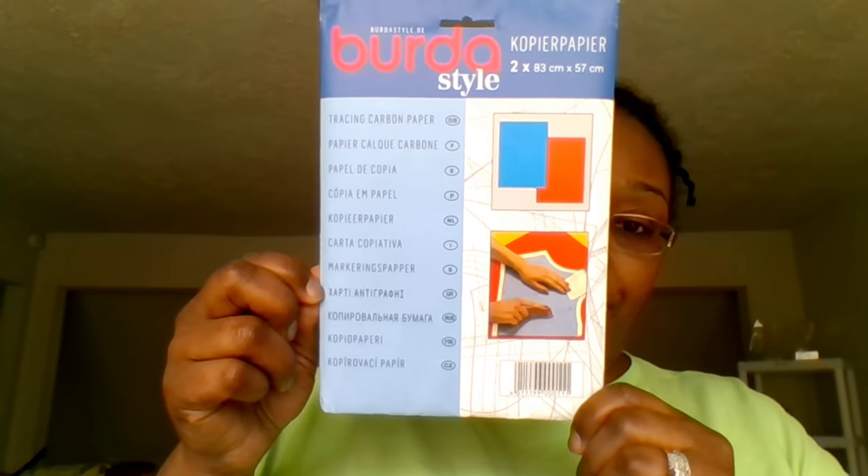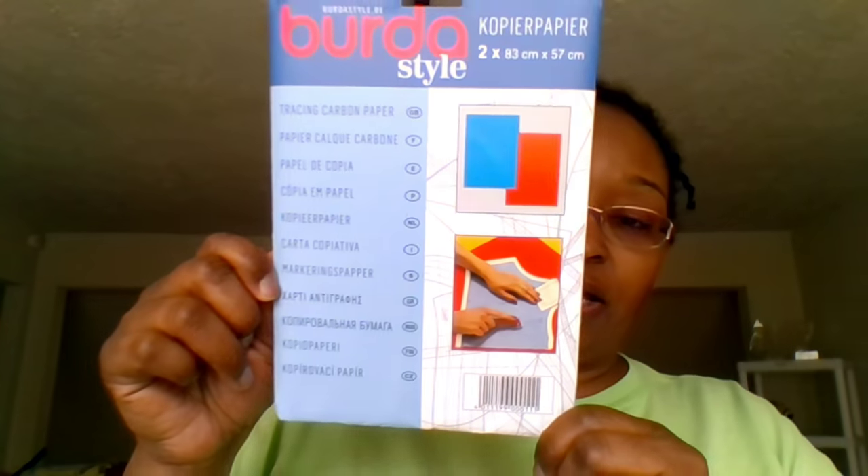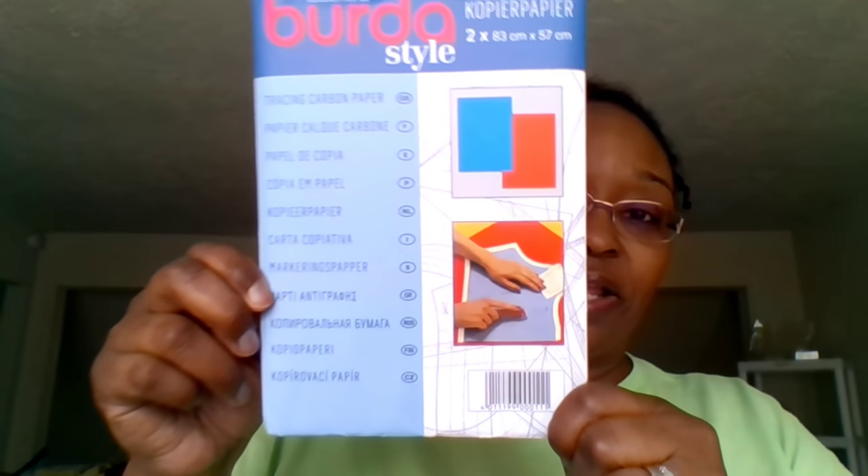The other thing I picked up is the Burda Style copier paper — I got it in yellow and white, and also in red and blue after a subscriber recommended those colors. This is also linked in my Amazon store. It comes from the UK — from The Quilting Bear — and because I'm a Prime customer I got free shipping, so it was only $5.99. I'm so excited to finally have good tracing paper.